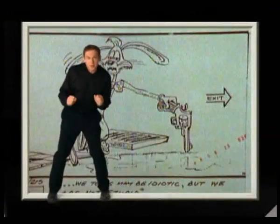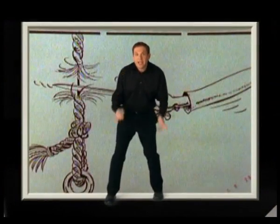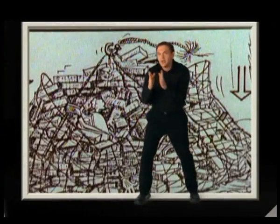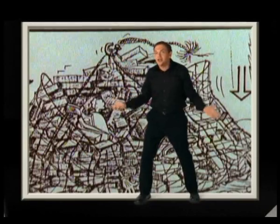Long before the filming was started, a series of storyboards was created. These are simple sketches that are arranged like panels in a comic strip, and they show the filmmakers what the action is going to look like on the screen.